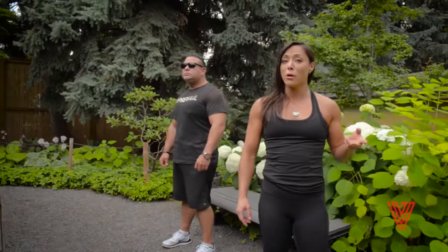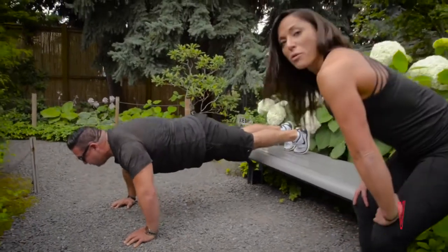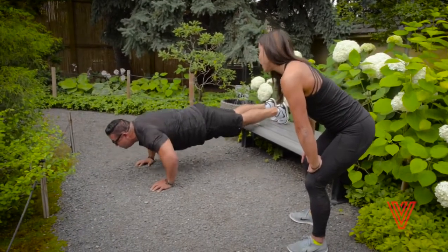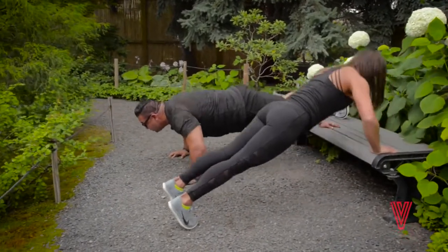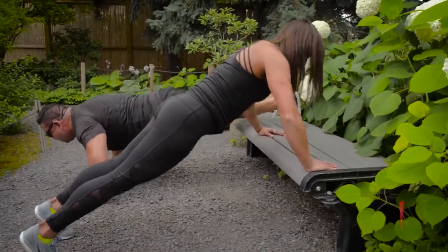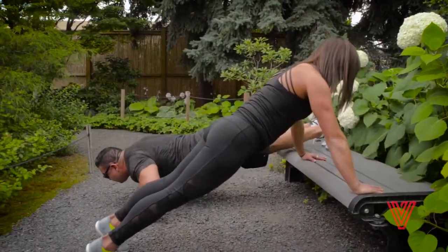Block two of our training program we're going to be working on push-ups versus step-ups. We'll have high impact and low impact versions for the cardio and different variations for strength in terms of challenge. Tommy's showing the advanced version for push-ups — feet up on the bench, changing the angle and creating a lot more challenge. I'm going to show the beginner variation with hands on the bench. You don't have to come through full range of motion — you might just work the top end. And if you have something soft for your knees, you can place them down too.